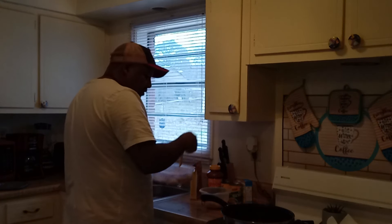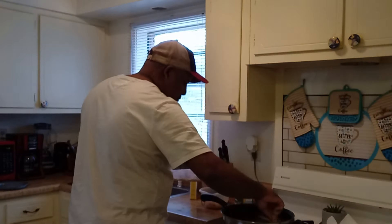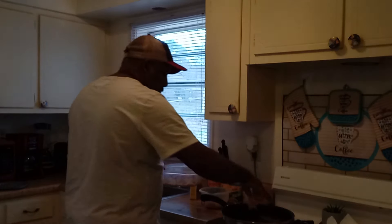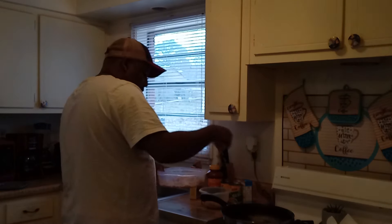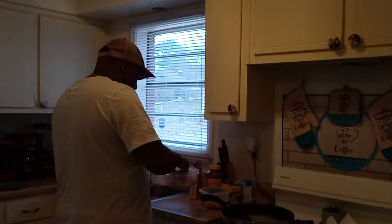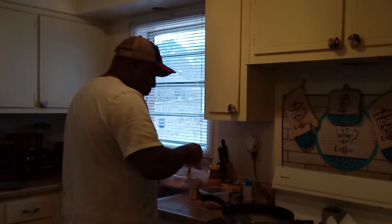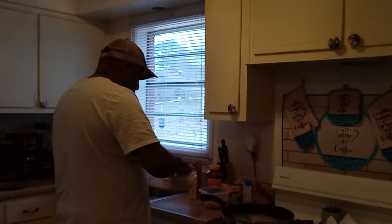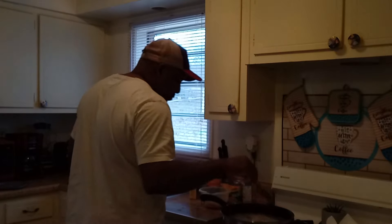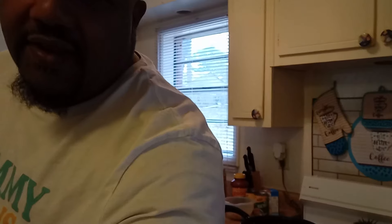All right, let's try one of these pieces of fish in here. Oh yeah, we got it sizzling now! It's frying now — look at that. Can't wait to taste it. I'm going to wait and let my wife taste it first. But if you hear something in the background, those are my Shih Tzus. We got three of them.